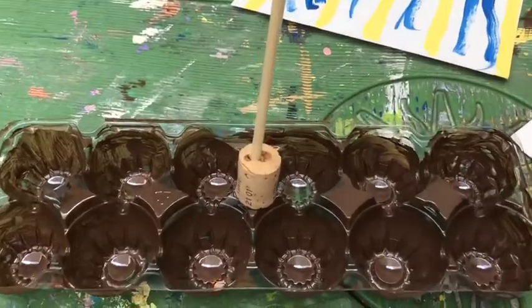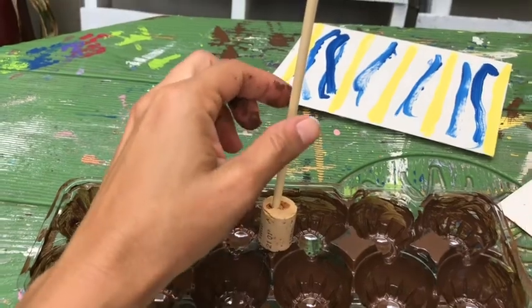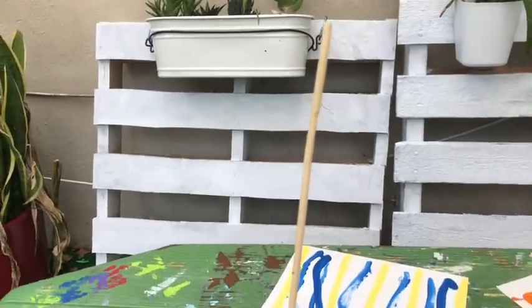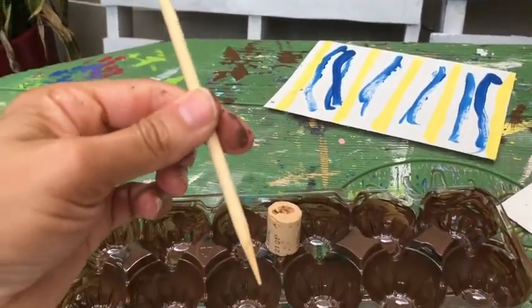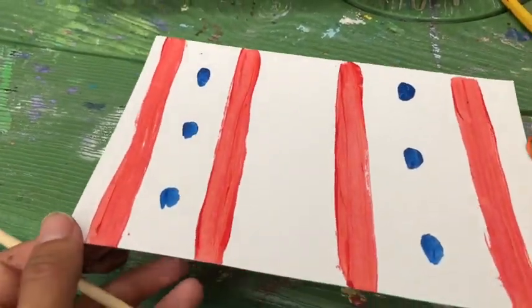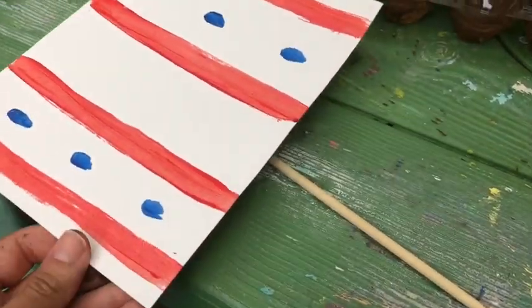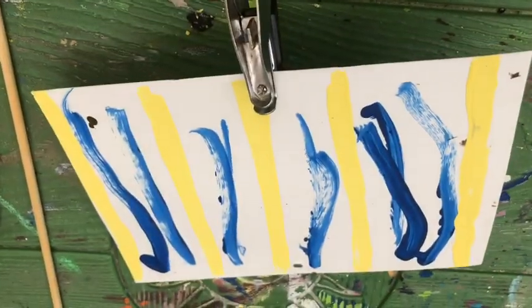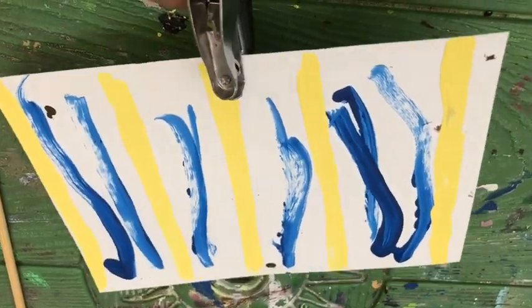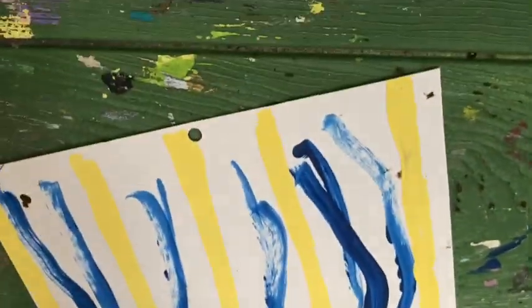Now we're gonna put it together. To the bottom part we glue a cork, then glue the stick, and then we're gonna put the sails on. You can either hot glue the sail to the stick, or put tape on the back. Using a hole puncher, I opened little holes on each end to stick it and put the stick through the sail.